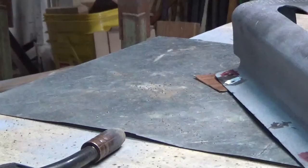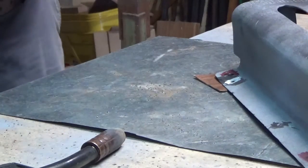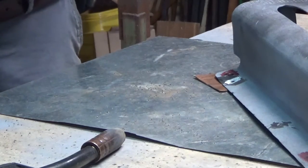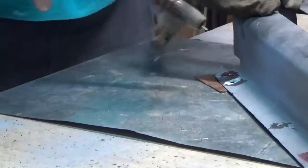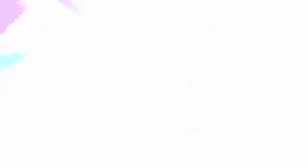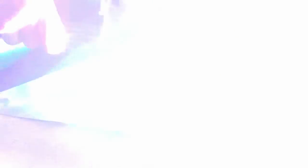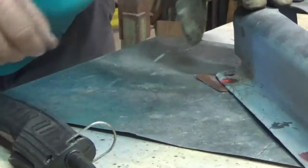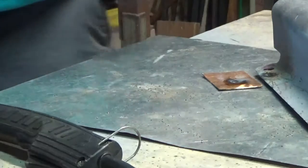Okay everybody, like I said, doing it raw. Put the welding helmet on real quick. Going to weld this up with the copper backing — first time doing it. It worked! That is true, that is true.